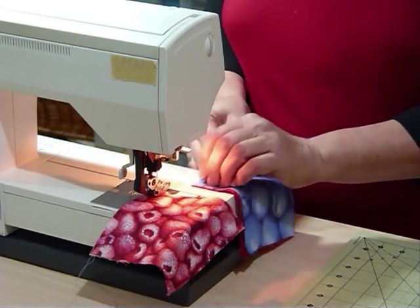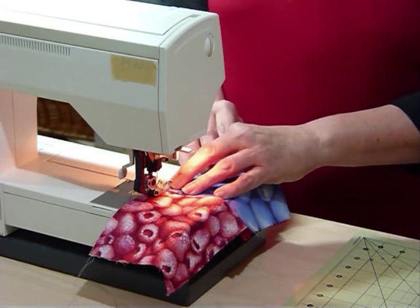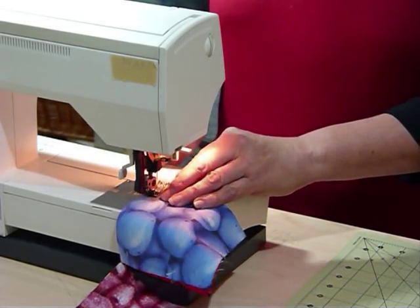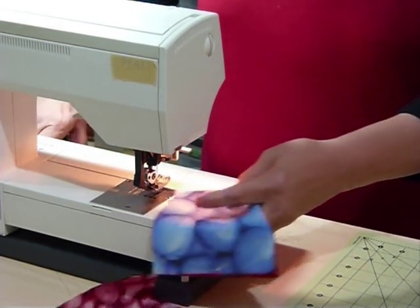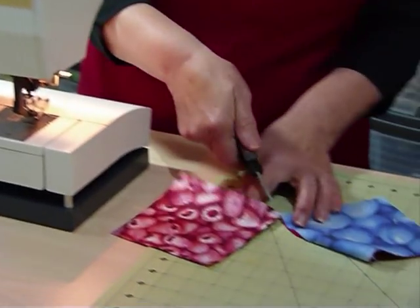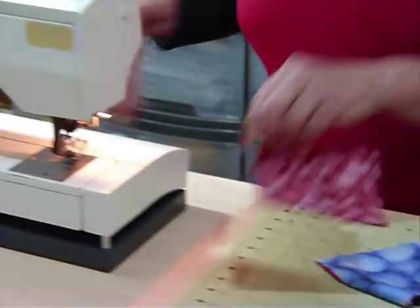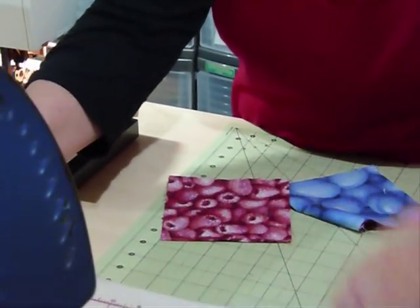You might be collecting particular fabrics like food fabrics, or something along that line, and then you're not sure what to do with them. This way you can showcase them quite nicely. So there I've done my 2 pairs of 2, and I'm just going to quickly press those. I like to press as I go because I find I get a much better result.